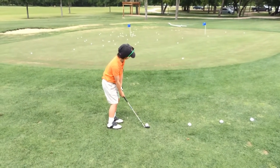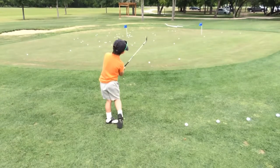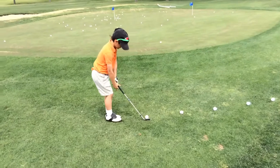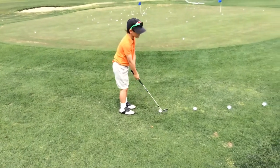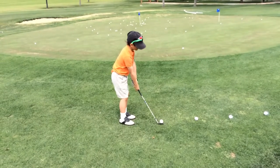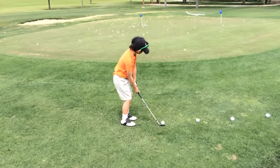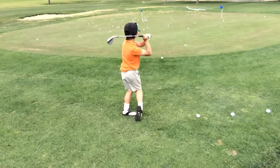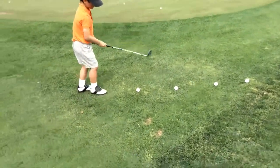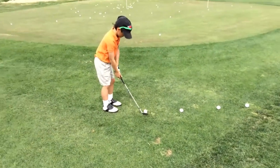This is a super baby chip. No, don't try to lift it. It's just a big putt. Look at the edge of the green. Close. Don't try to use your wrist.